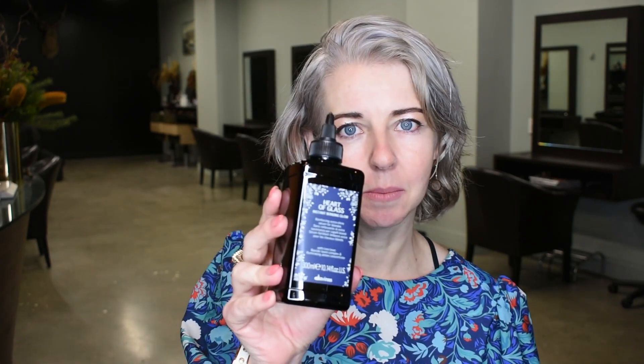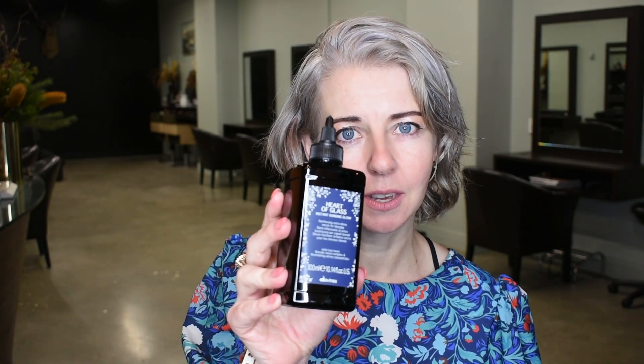Super, super shiny. It helps reinforce all the bonds in your hair so you get that beautiful glossy repaired look, like your hair has never been coloured. It's absolutely amazing and we're already getting great reviews — just feeling it in the hair, it feels divine.